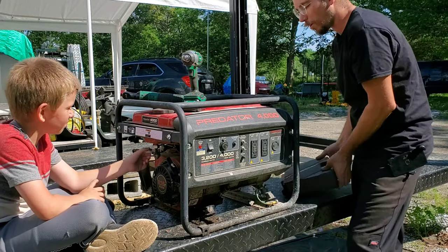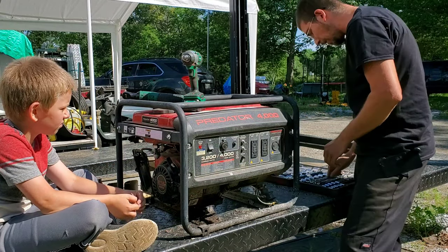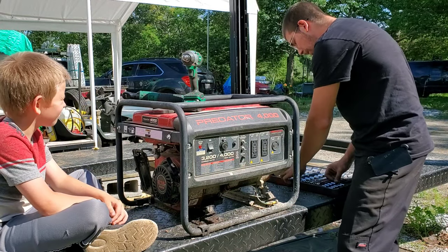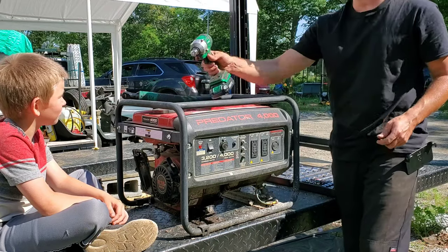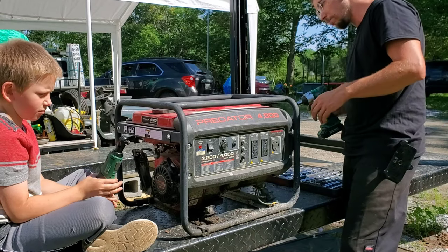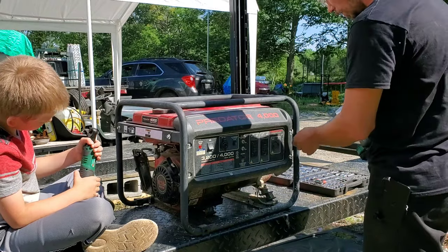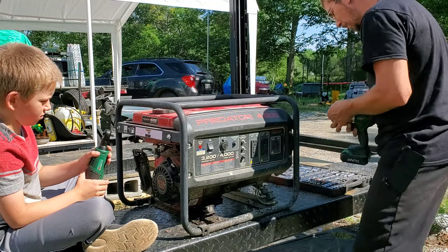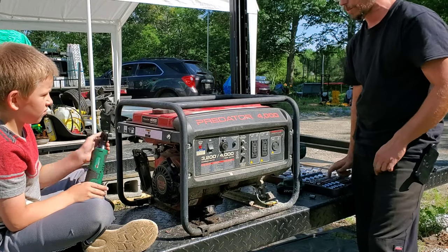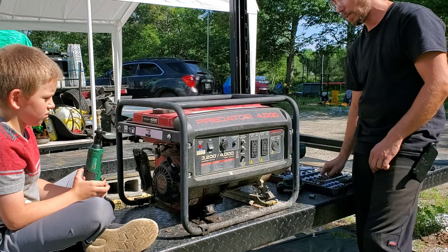Now with it being a Predator, I'm fully expecting most of the stuff to be 10 millimeter and 8 millimeter. We're going to grab our little Kymo here, which has been really great to work with, plus our ratchet, and see if we can figure out how to take it apart and find out what's what. The first thing we'll do is figure out the 8 millimeter and start taking off the front panel. Then drain the gas tank and go from there.